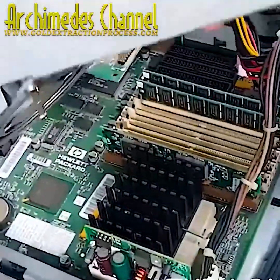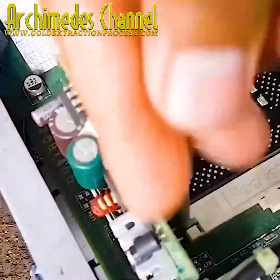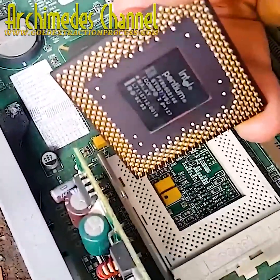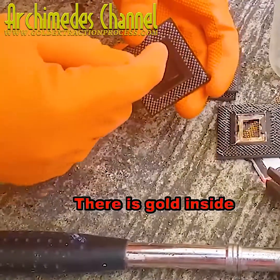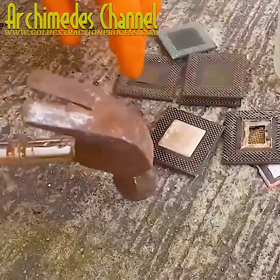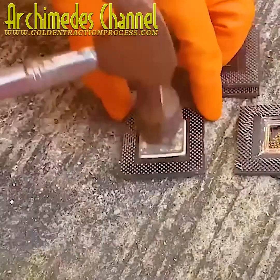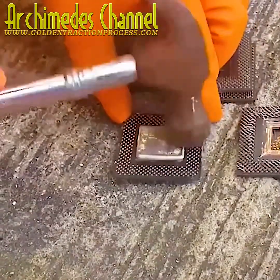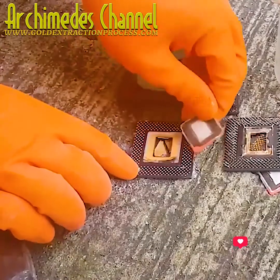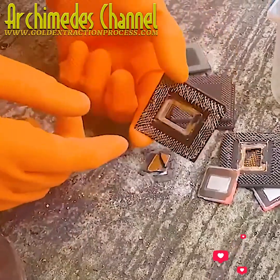That is one old and busted looking computer, though once the cover's off, the insides don't look so bad. What do you suppose this gentleman is trying to find and salvage from it? It's not the old parts per se, and it's not scrap metal per se — it's a very specific metal, a precious one contained in these processing chips and in a coating on so many connecting pins.